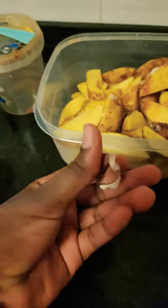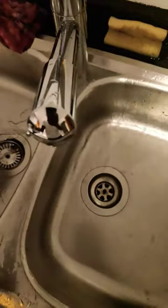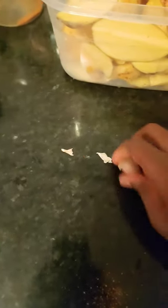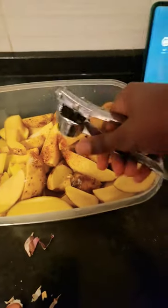Now we've got some garlic and we're going to squish that with a garlic press. We're going to rinse that out and use it to squish the garlic. I just peeled it and now I'm going to squish it out — here's what it looks like.